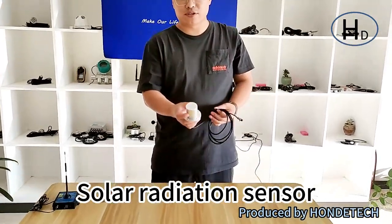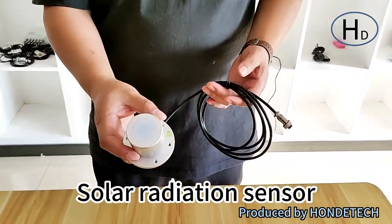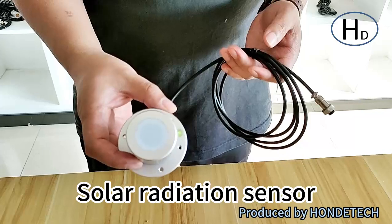Hello, my name is Gretchen from Malwe from BooneTech. Today, I will introduce our Toto Solar Radiation Sensor.